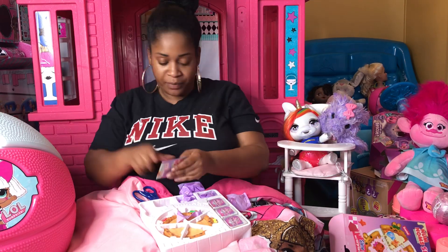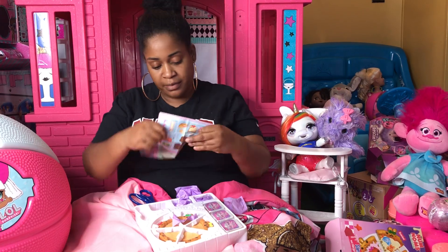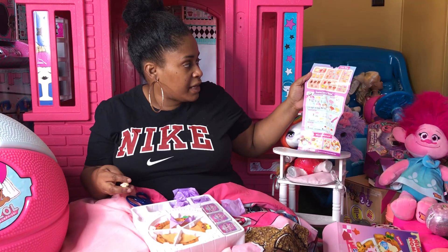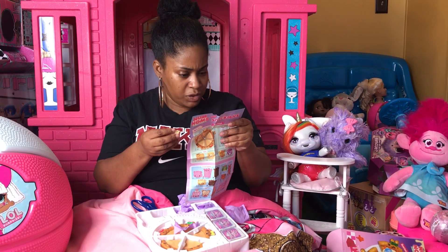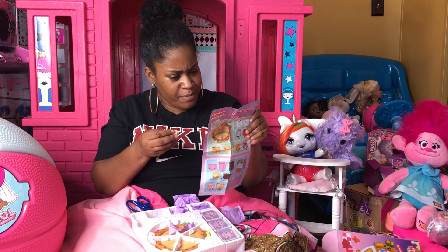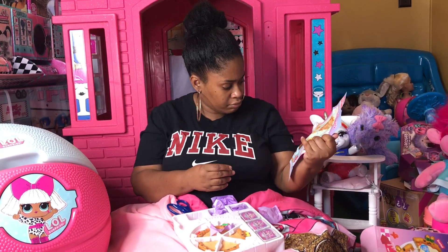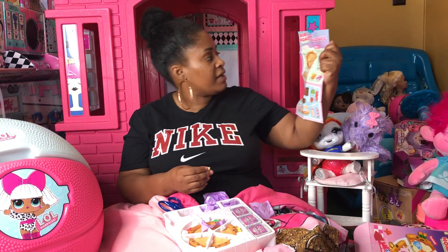I have four choices: meat lovers, s'mores, veggie lovers, or gummy candy. Let's see who I got — I'm going meat lovers! Look at all the different slime and characters. This character right here has a little rock head and looks like she might be Very Fluffy, with a pink bow on.